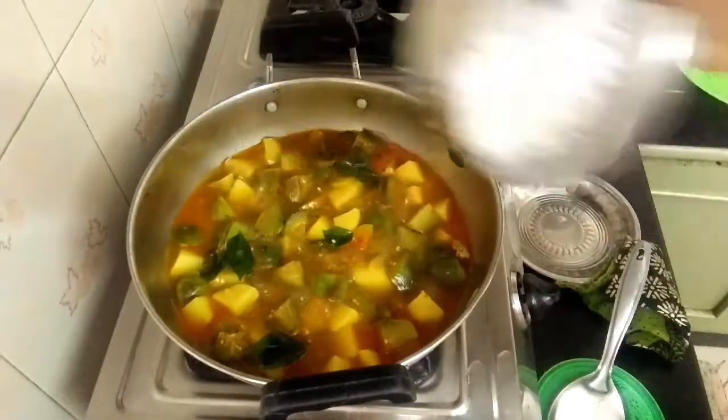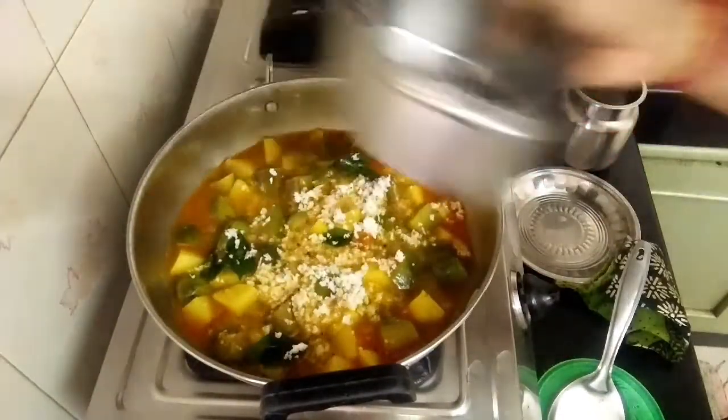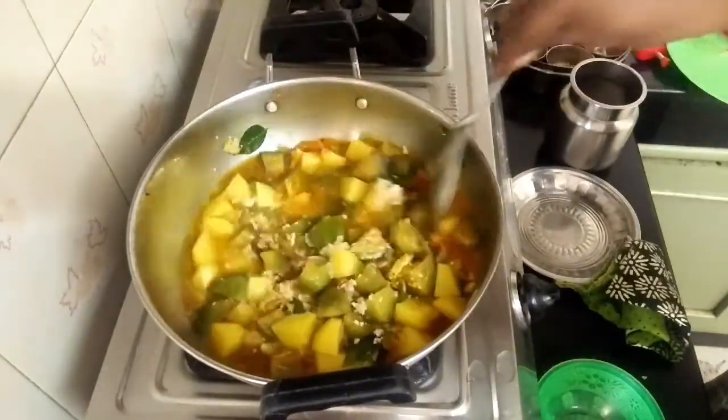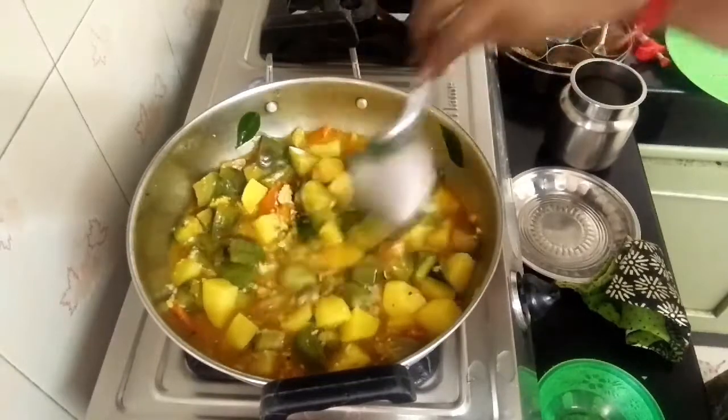We will make any food in the kitchen. We can eat it in about an hour. Before we come up to the kitchen, we will have lunch. Thank you for your time.